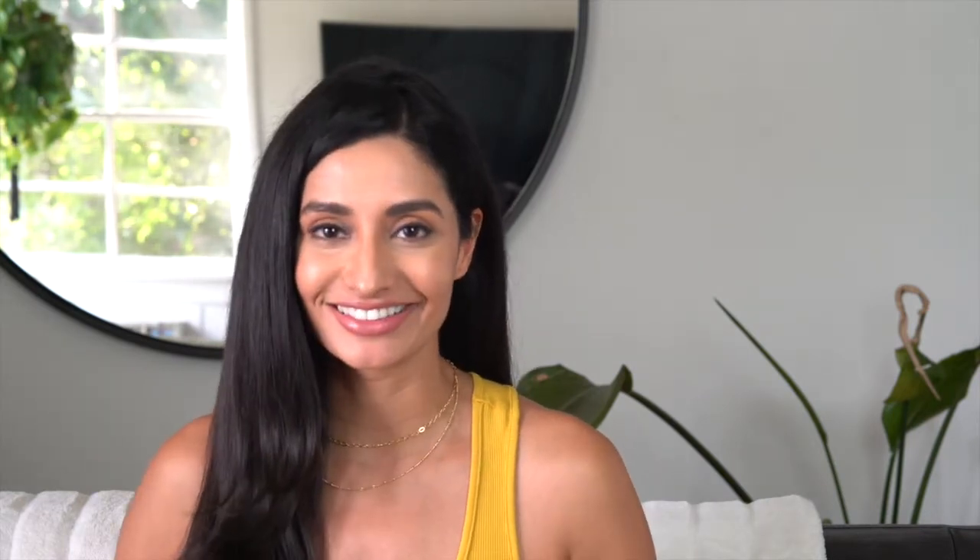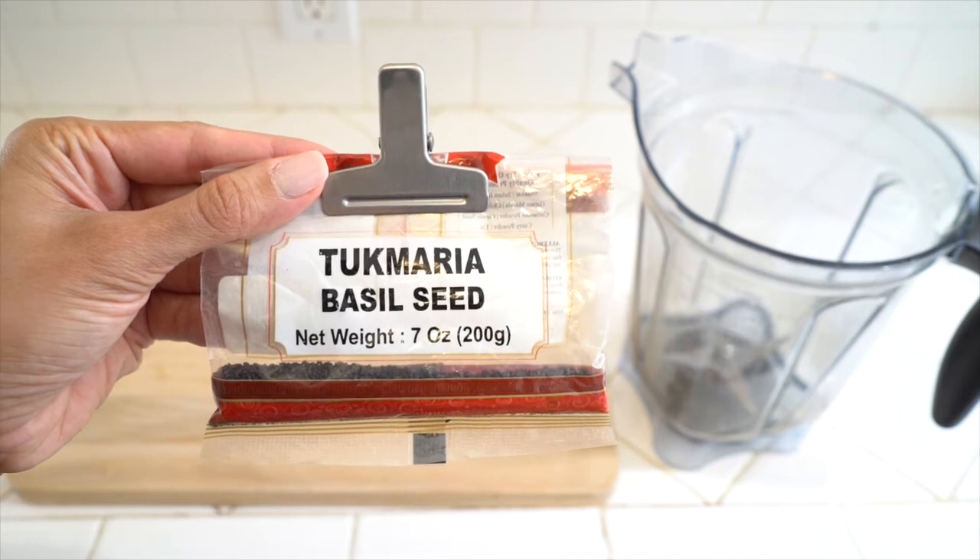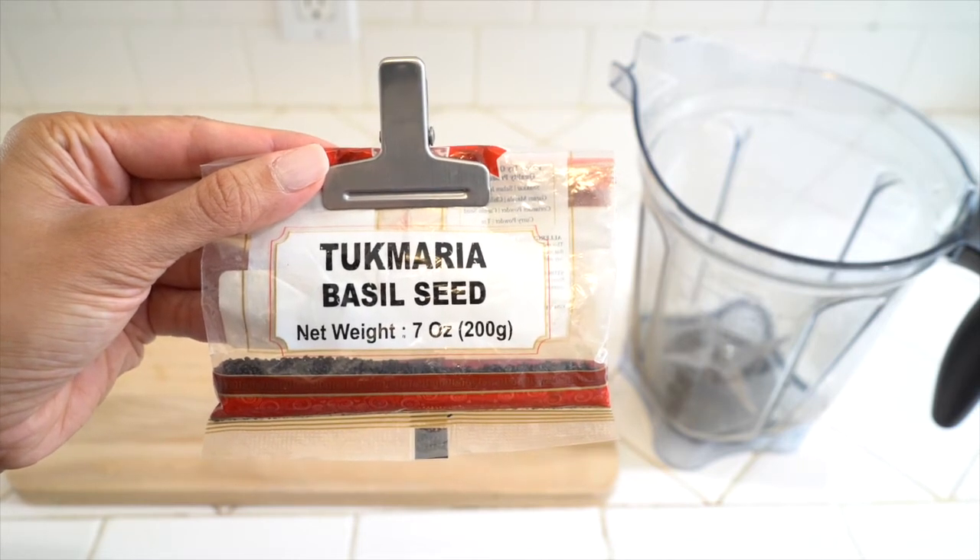This drink only consists of three main ingredients. I'm going to tell you what they are and show you how to make it, so keep watching. The star of the show would be the sabja or tukmaria seeds, which are actually basil seeds.